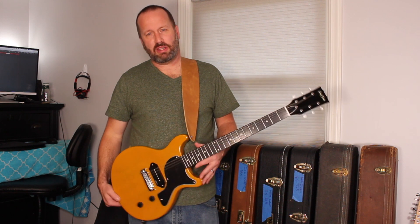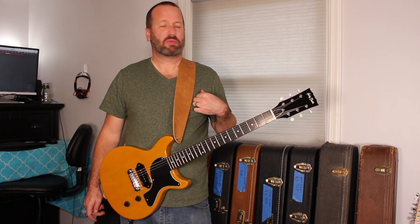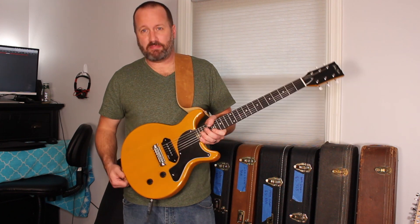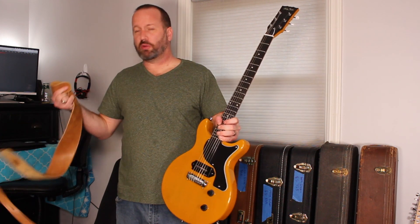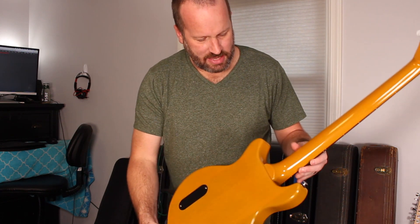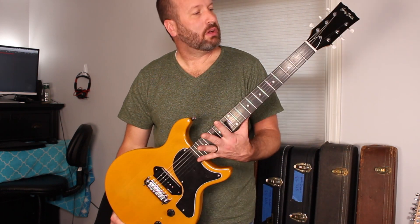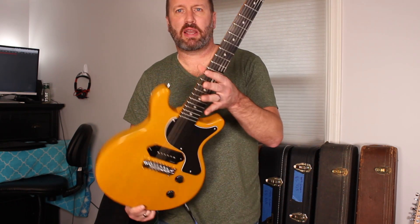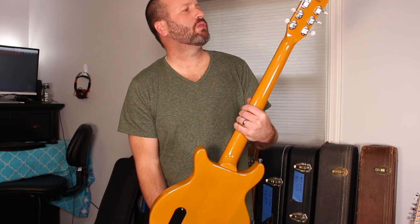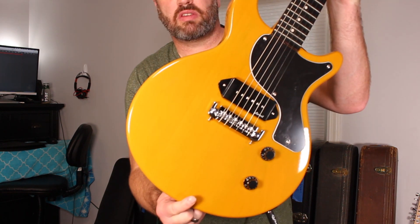When I first got it, I thought it was a little too mustardy. Then I put it next to my TV Yellow Melody Maker and went, oh, in fact, this isn't so bad at all. Fit and finish — because it is a Benton — let's go over some details. Overall paint quality: as I look over this, I cannot find a single paint issue in the masking, in the binding, in the headstock, the logo, the edges. It is a really, really well-built guitar.